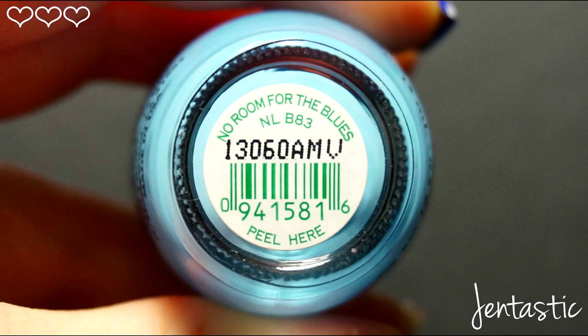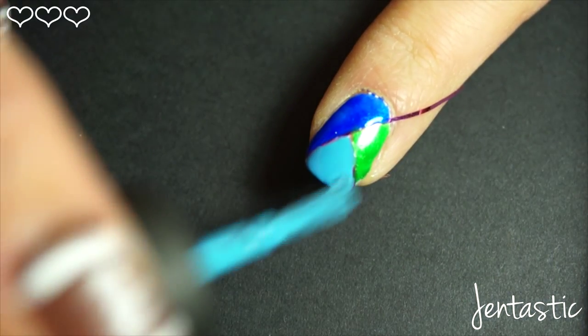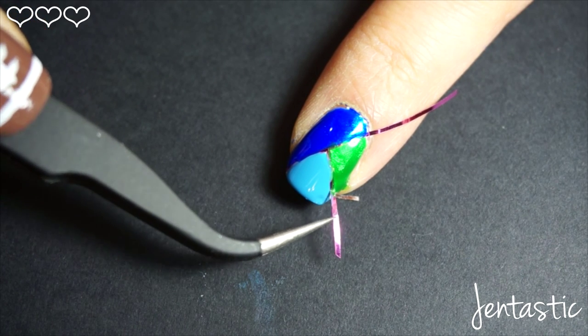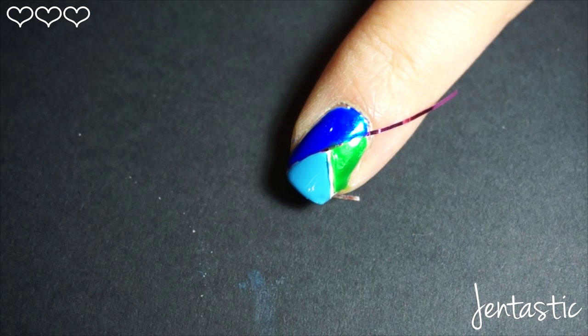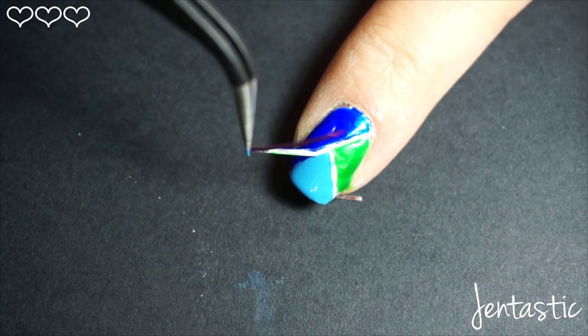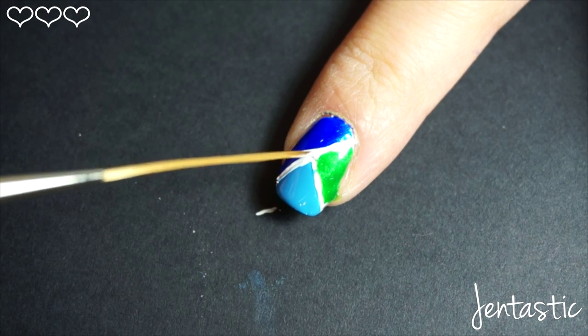Using OPI No Room for the Blues, paint the last section of your nail with a light blue. You'll very carefully want to remove the striping tape. If any of your polish bled through the tape, just go in with some white polish and clean up those lines.